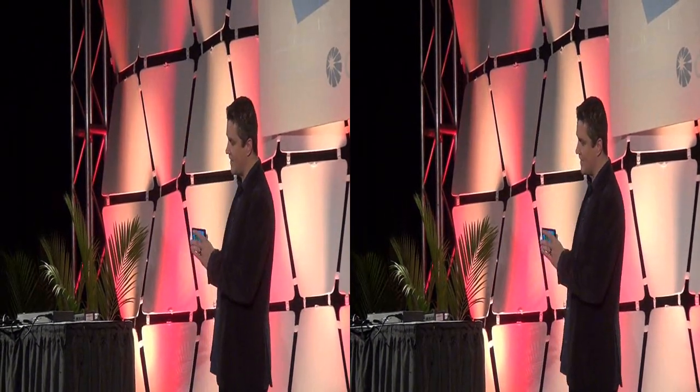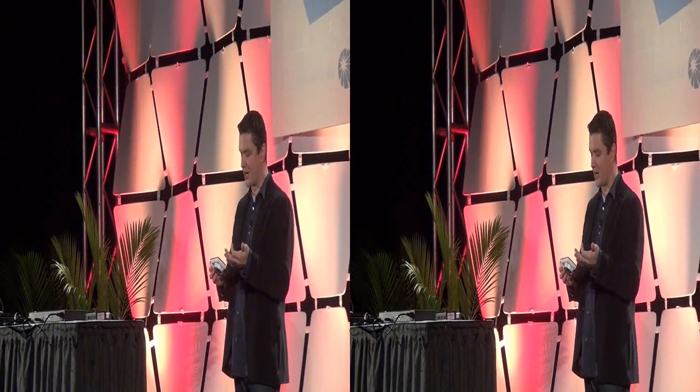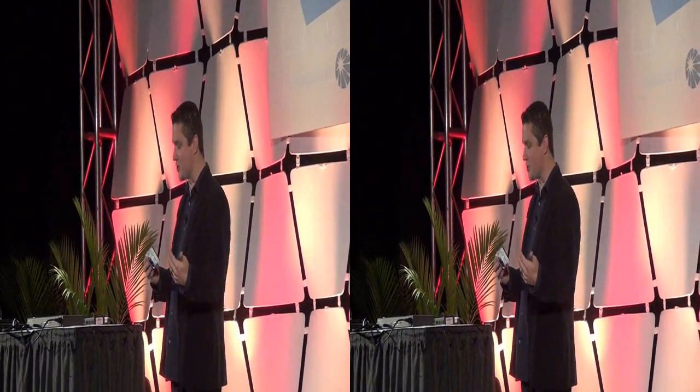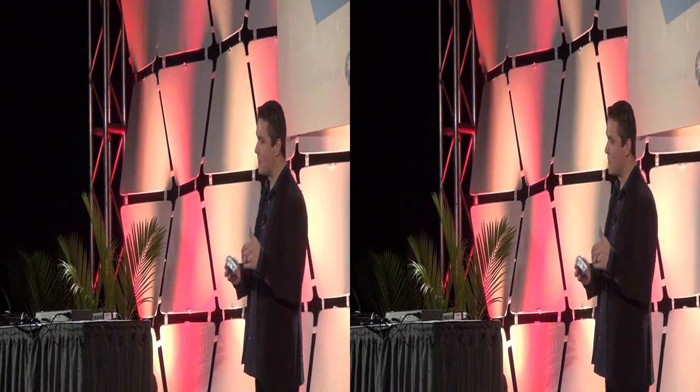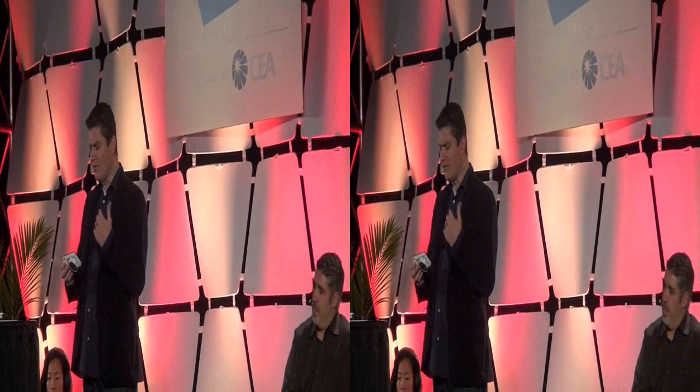Because it's running Android Jelly Bean, you can download all kinds of apps. You can see I've got Facebook, Angry Birds — if you want to play Angry Birds between shots you can do that. But I think the important part about this is really the camera features, so let's talk about that.